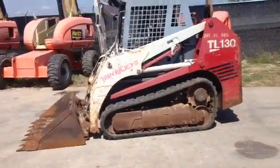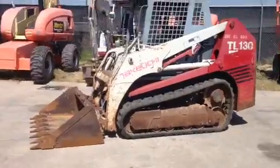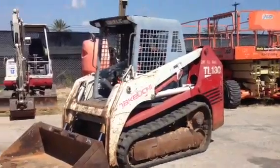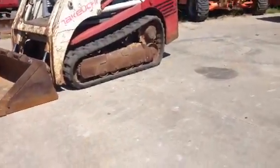What we're offering today is a Takahuchi TL-130. We've sold a lot of these, but this one is absolutely exceptional. This machine only has 800 hours on it, and you'll see as I walk around the machine that those are the true hours of the machine.